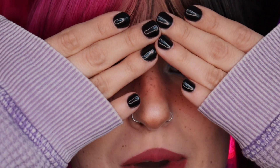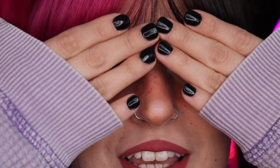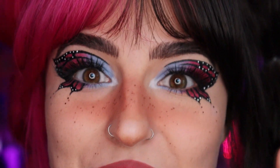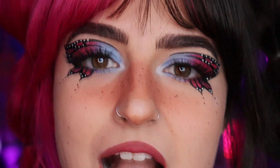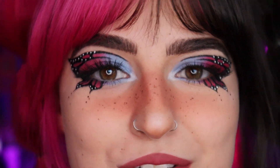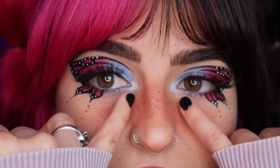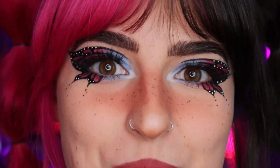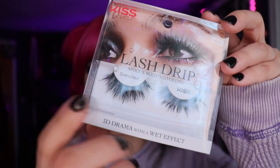Hit that subscribe button because I want to keep making tutorials like this for you guys — I know you can do it! Here's how it turned out. The other eye took way longer for some reason, but whatever. First of all, I'm so incredibly proud of myself, and if you tried this you should be proud of yourself too. I ended up going in with some white eyeliner on the inner corners. Just because you have hooded eyes doesn't mean you can't do freaking cool makeup. I styled mine with little bubble ponytails. For lashes — my favorite right now are the Kiss Lash Strip in 'Drenched.' Always cut your lashes from the outside; I like mine to sit right where my iris ends.